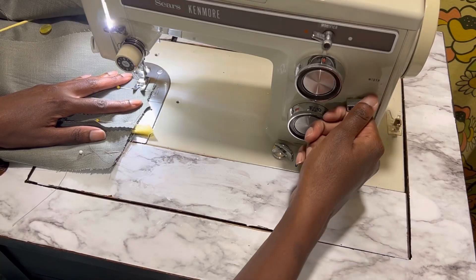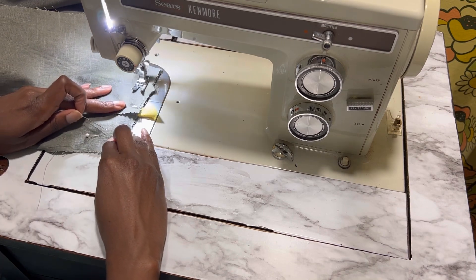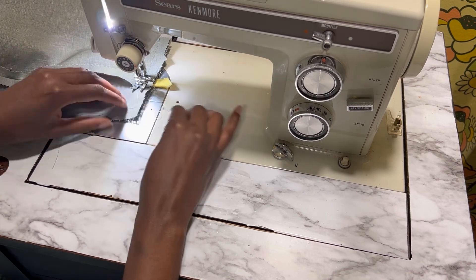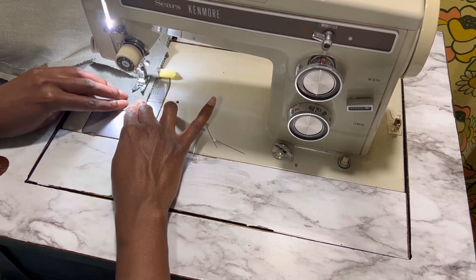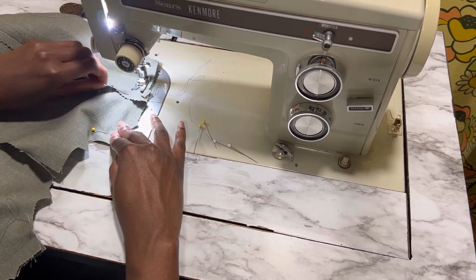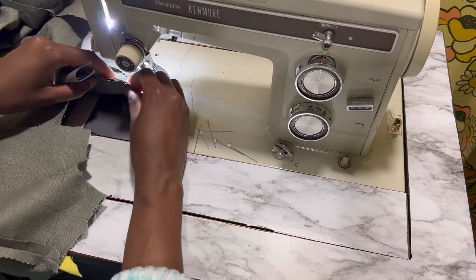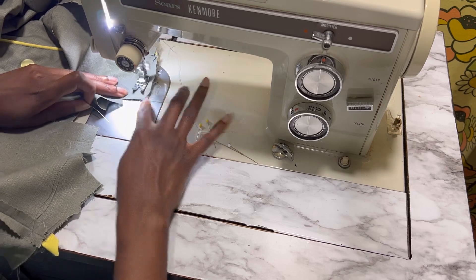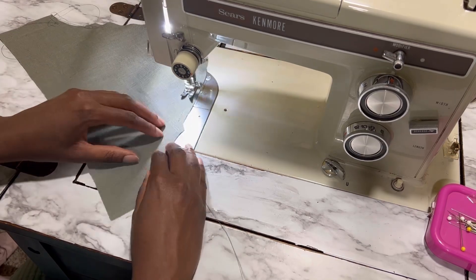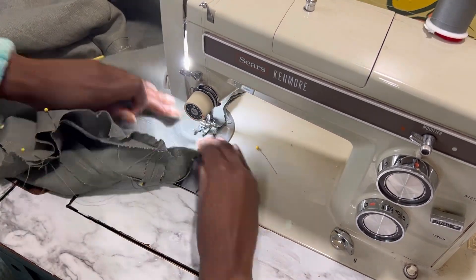Once the back pieces are complete, it's time to attach and assemble the dress at the shoulder seams. I decided to go with pinking shears as my seam finishing option this time around, and it actually turned out to be a really good idea because I did some alterations later on and left the extra seam allowance so that if I need to let it out in the future I can. At this point all the main pieces of the dress are put together, and I leave it open on the side seam so I can easily attach the sleeves.